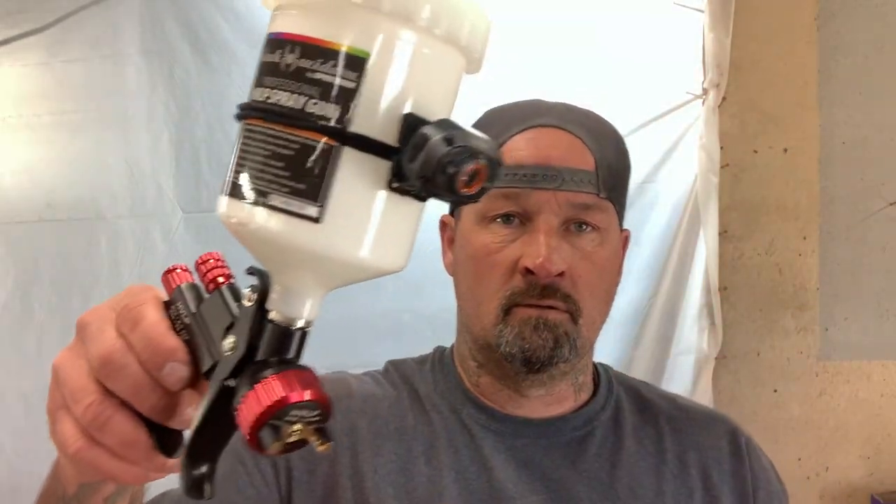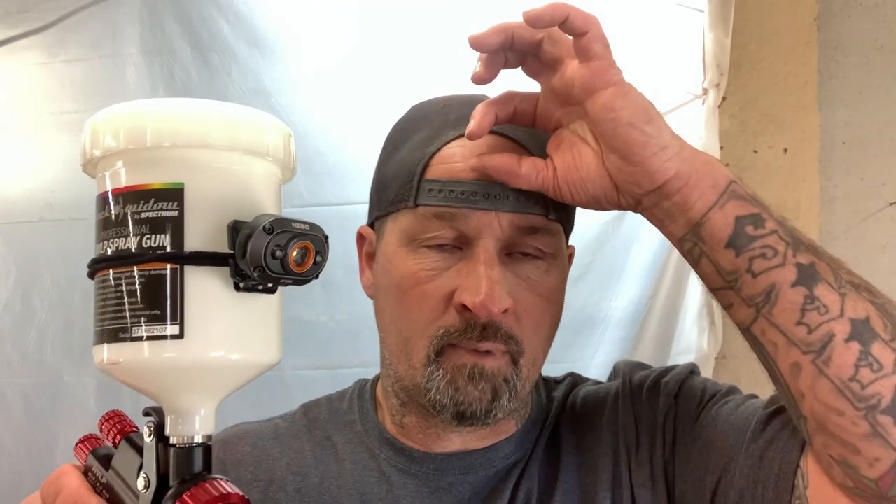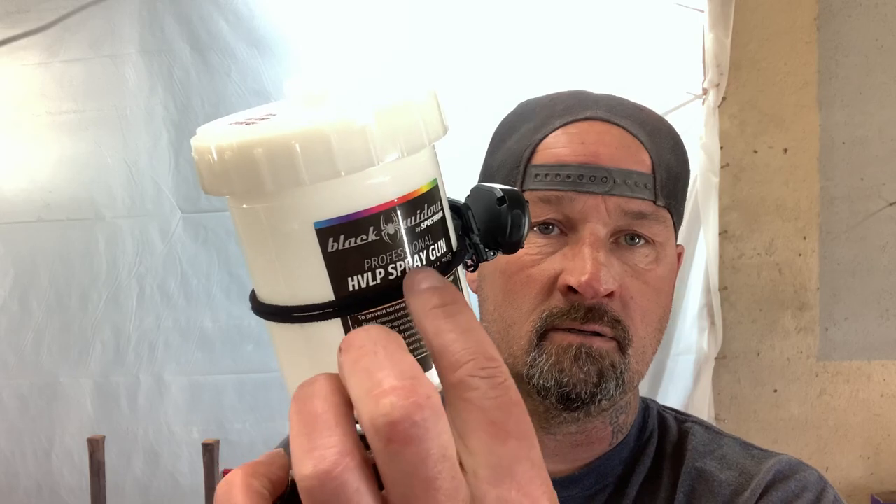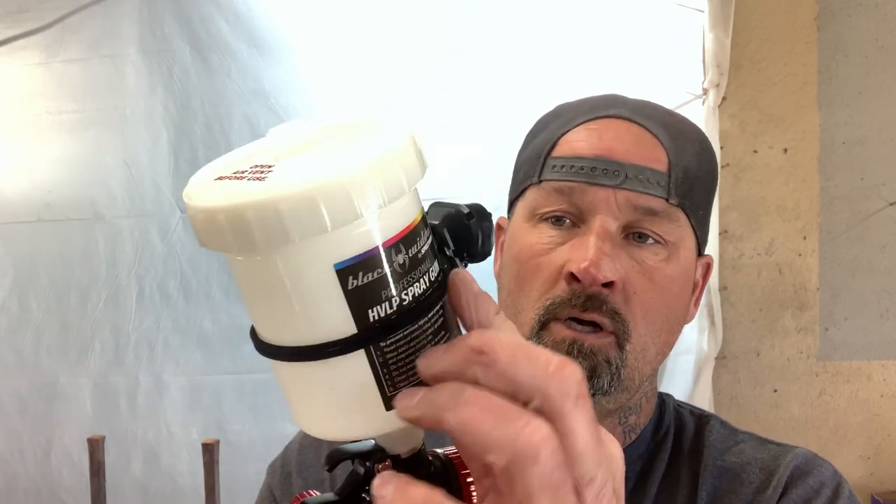The serial number on this is NEB HLP 0011. What I did is I took a Nebo headlamp — it's a headlamp like for camping or whatever — and I took some women's or men's hair ties. There are two of them on here, and you can adjust this where you want it when you're painting.